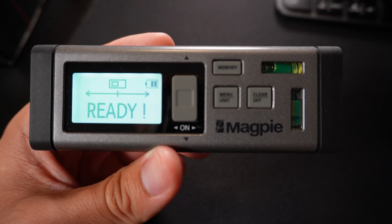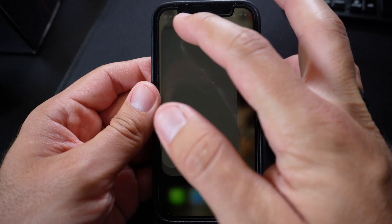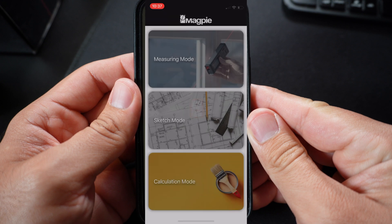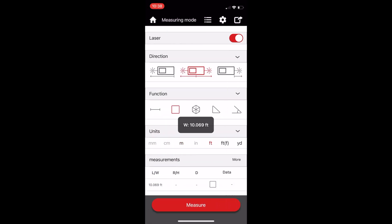Magpie also has an awesome app that connects to your device via Bluetooth with more features. Opening the app is fast and it connects to your device right away. Measuring mode allows you to adjust your device to the type of measurement that you want to take.